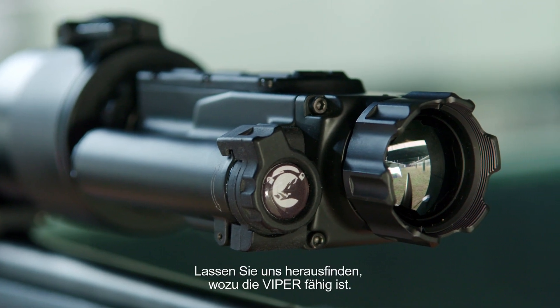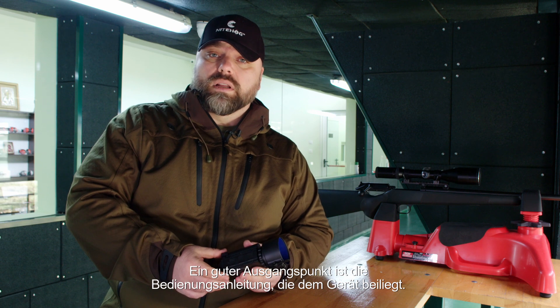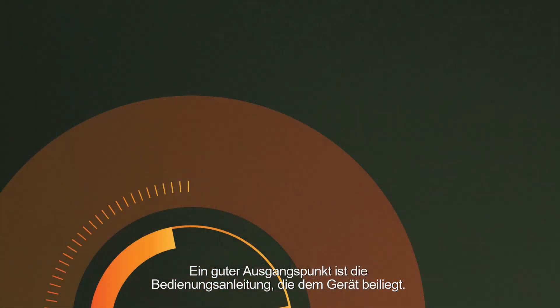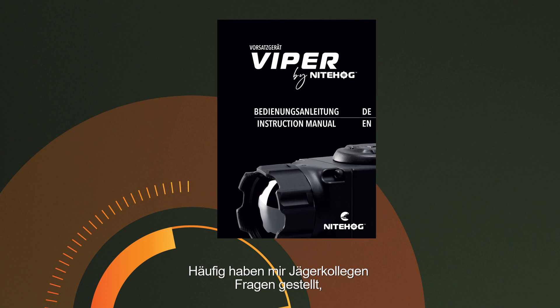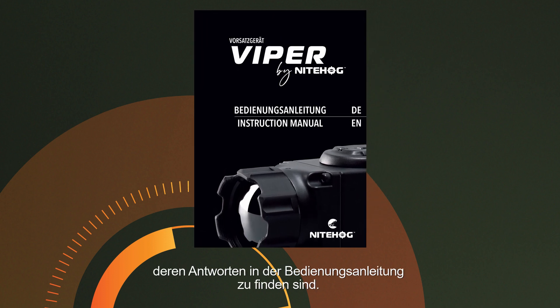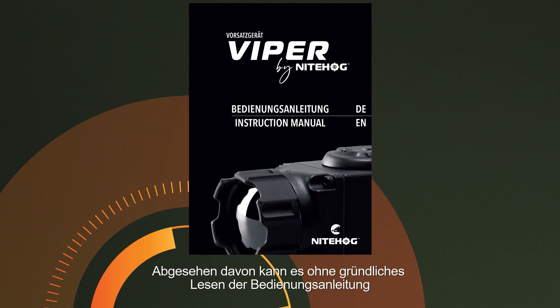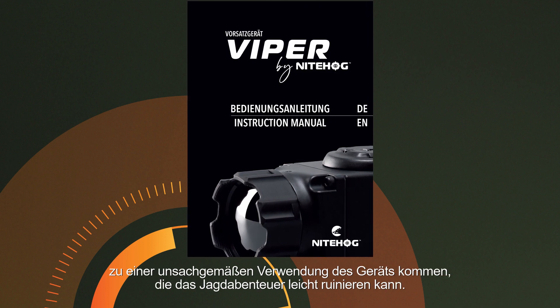Let's get to know what the Viper is capable of. A good starting point is the instruction manual that comes with the device. Very often fellow hunters have asked me questions the answers to which can be found in the instruction manual. Without thoroughly reading the instruction manual it can lead to improper use of the device that can easily ruin the hunting trip.